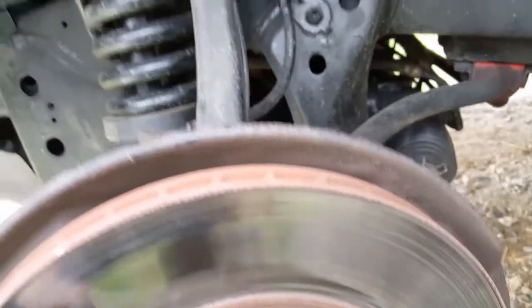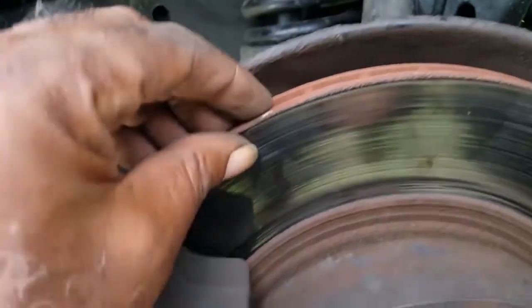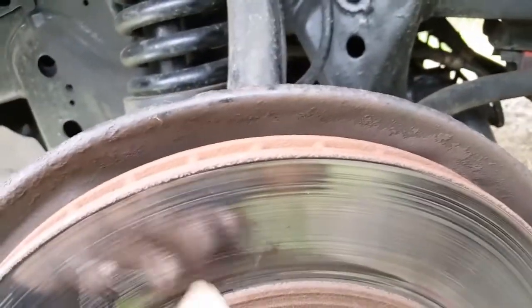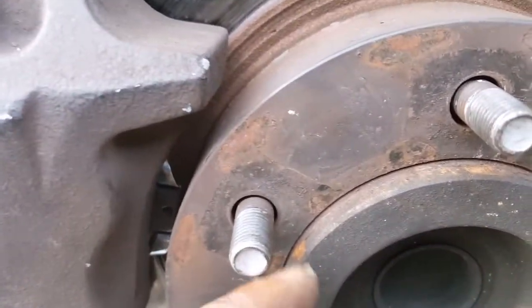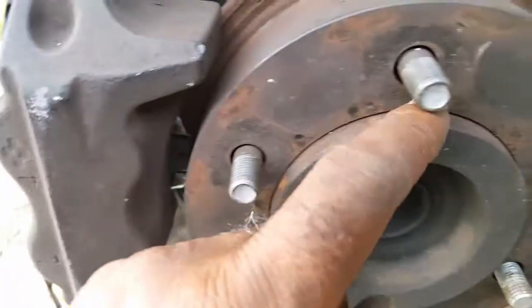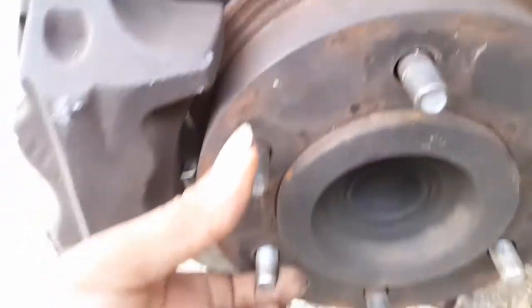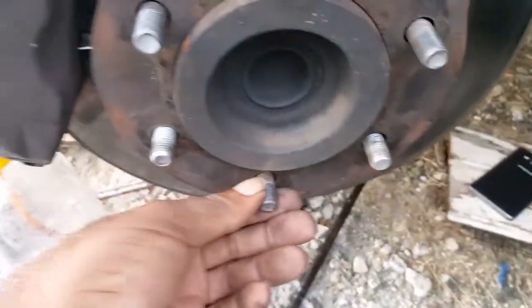Once you get that done, then you'll take out your disc. Once you get the caliper out, the disc brake would either be loose or you might have to give it a tap for it to come out. Usually it would be seized around this part here, so you tap it and then that portion comes out, which would expose your wheel studs.